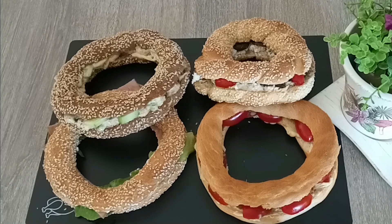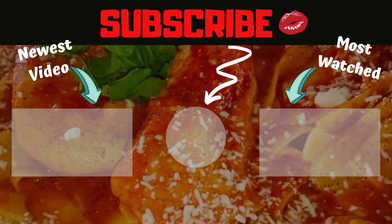Thank you very much! If you like this video, I would like to share my video with the rest of the channel. We will see you in the next video. Thank you!